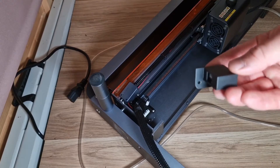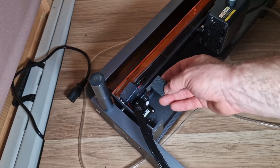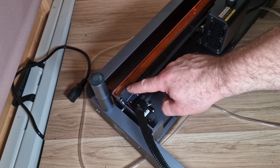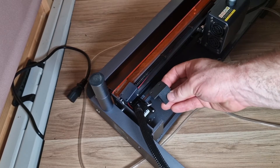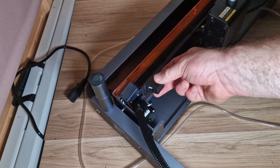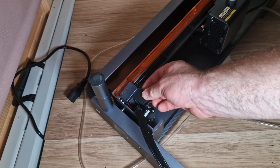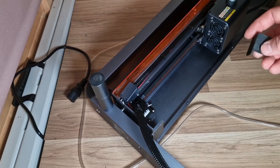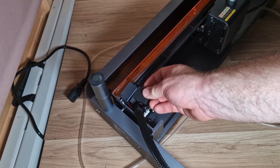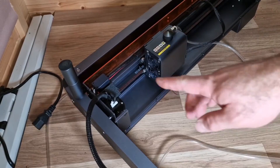We're going to fit the right X limit switch. We need to remove these two bolts on the flame sensor — it's staying in exactly the same position and we'll use exactly the same screws. Then this limit switch is going to fit on here. We shouldn't need to add the cable first on this side, but on the other side there's slightly more restriction, so we'll need to add the cable first before mounting.